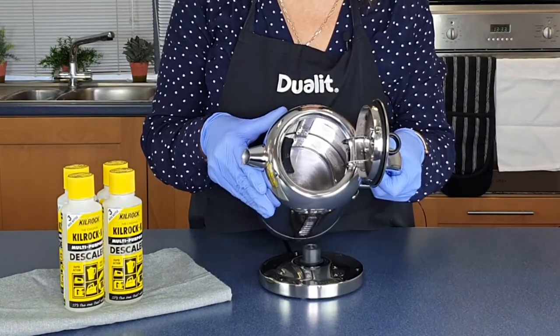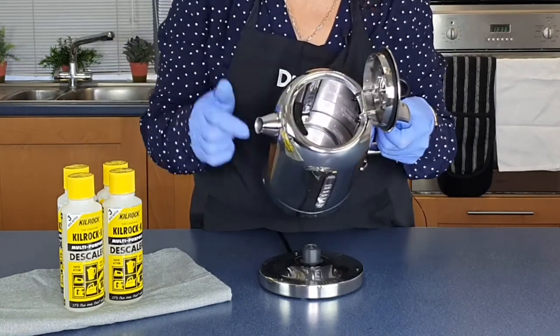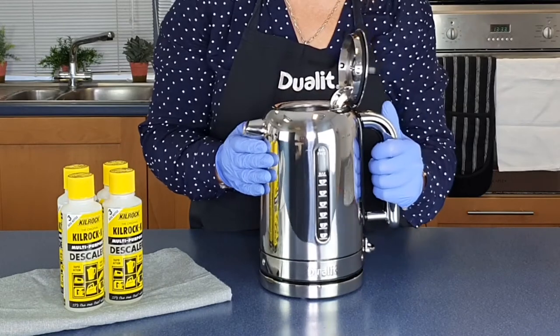We've rinsed out for the third time and you can see - look at the filter - absolutely sparkling clean. And that's what you want. You want to be able to see your face in the bottom. Perfect. Prolong the life of your kettle.